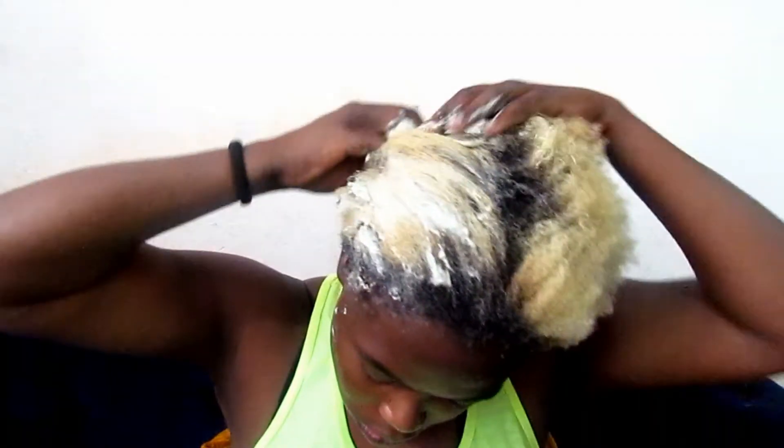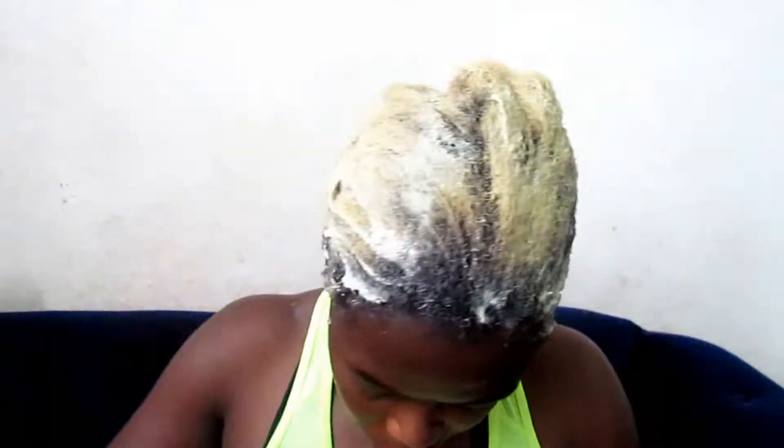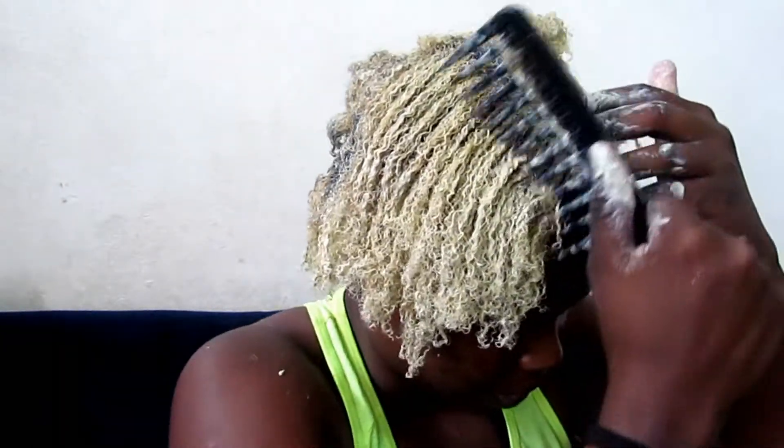I started applying this with my hands, massaging it into my scalp as well. I wanted my scalp to get some of this clay mask treatment, so I made sure to apply a generous amount. I had quite a lot of mixture — I wanted to make sure every part of my hair was covered.